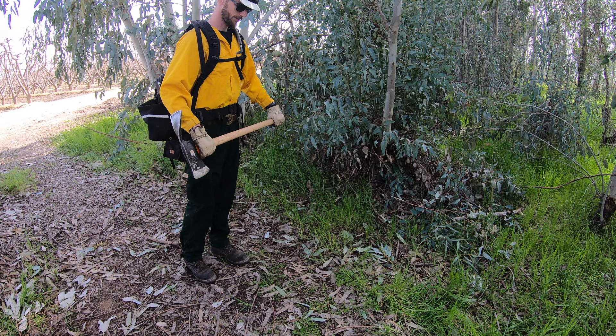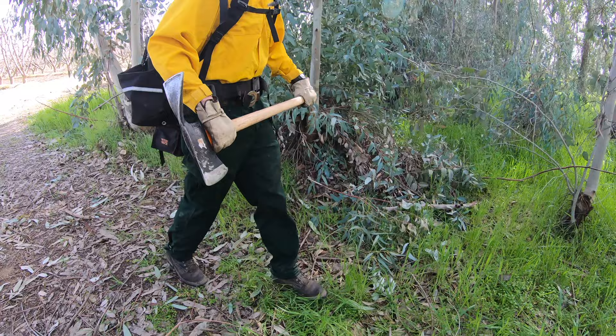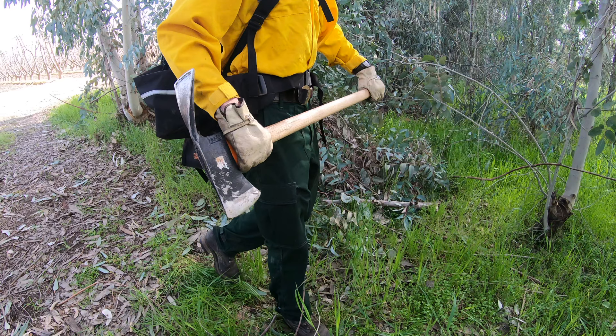Next we will discuss three common safe and practical ways to carry the Pulaski. The first method being a two-handed neutral grip on opposite ends of the handle, holding the tool out front while keeping the axe edge down and away from the body to ensure no accidental cutting.